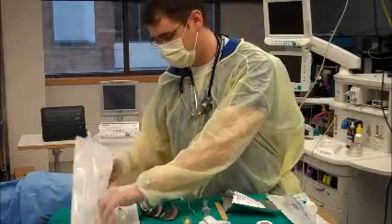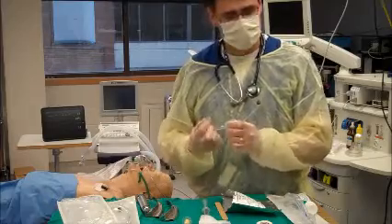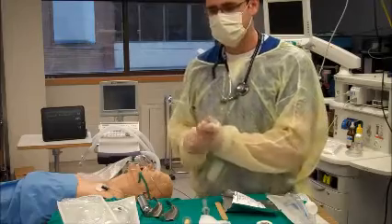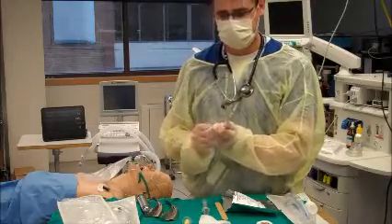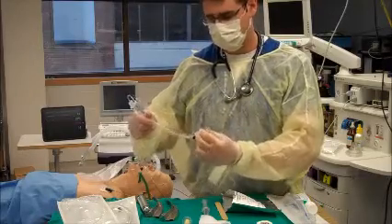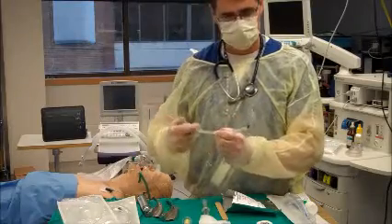I'll choose my tube that's going to be pre-tested, then insert my stylet. I don't want to see the stylet come out the distal tip of the tube — I never want that to be the leading edge, so I want it hidden back behind the tip of the tube. I'm going to put a bit of an anterior curve on this, what we call the hockey stick curve, then lock down the stylet.